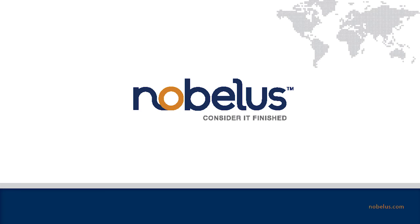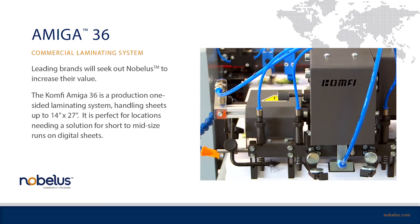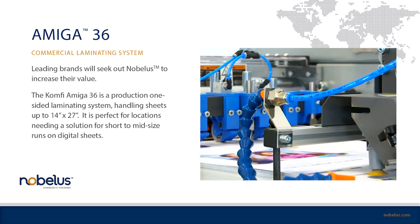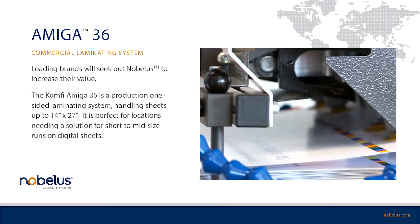Introducing the Amiga 36, a high-performance laminating system. The Amiga 36 automatically feeds, laminates, and separates sheets, easily handling up to a maximum sheet size of 14 inches by 27 inches.